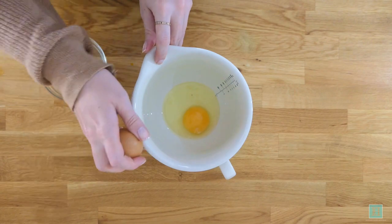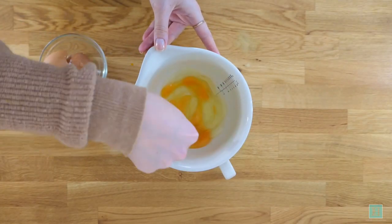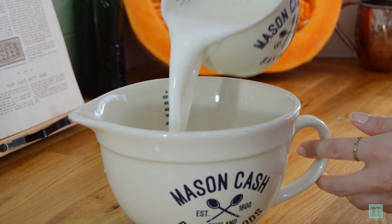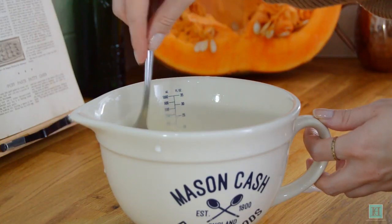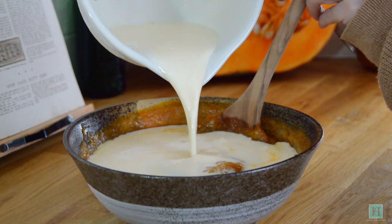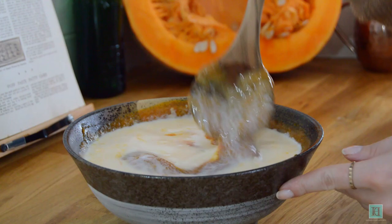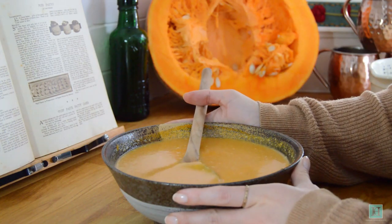In another bowl, beat up your two eggs, then pour in the milk and beat these together. Pour the milk and egg mixture into your pumpkin mixture and stir it all together. And that is your pumpkin pie filling done.